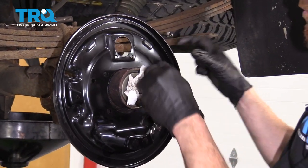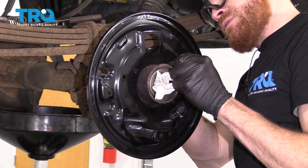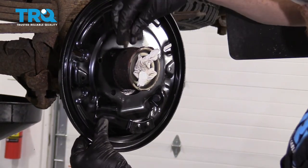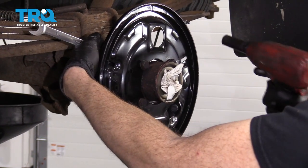Let's get these bolts on. I'm going to put my washer right on the bolt, put it through, and then the nut on the backside. I'll do the same to all. Let's snug this up in a criss-cross manner.